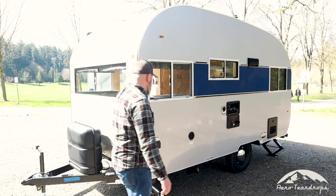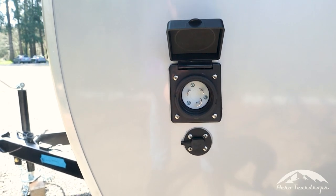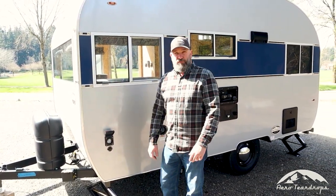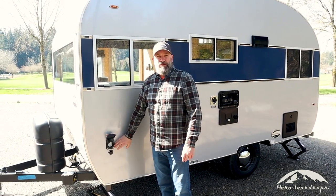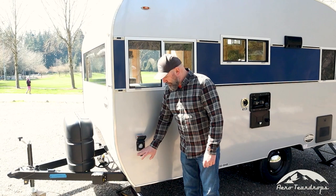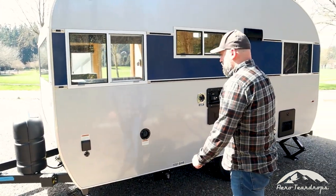Over here on this side of the trailer we have the 120-volt park power inlet — this is where you hook the trailer up to an electrical source to run the 120-volt outlets inside, charge the battery, and run the 12-volt converter. It's also necessary for running the roof-mounted AC. Below that is a portable solar panel hookup, a 12-volt hookup, great for when you're boondocking and need a little solar power.